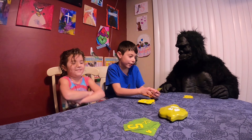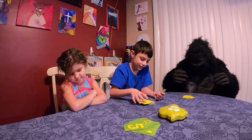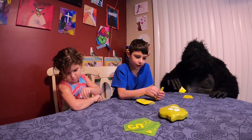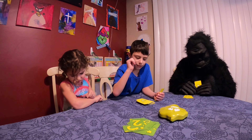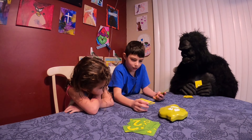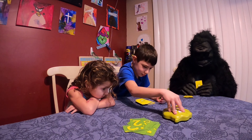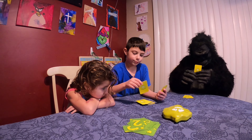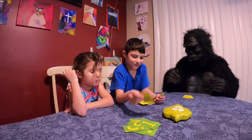One, two, one, one, two. One, one, one, two, two, one, two, one, one. Two. No. One, two, go. One. One.